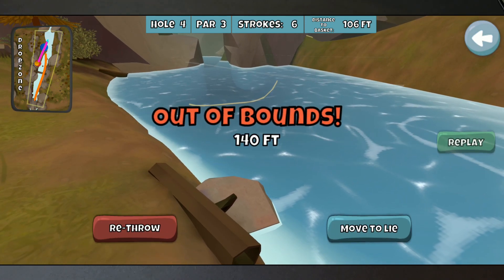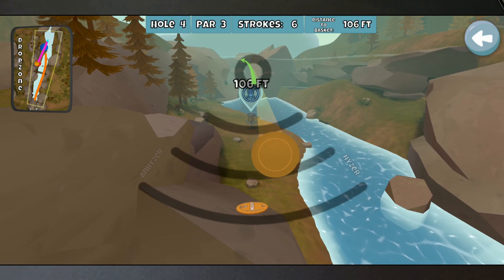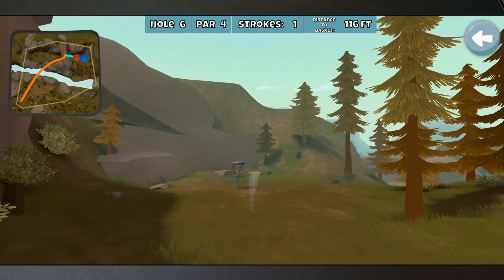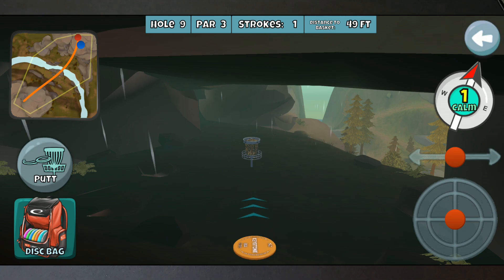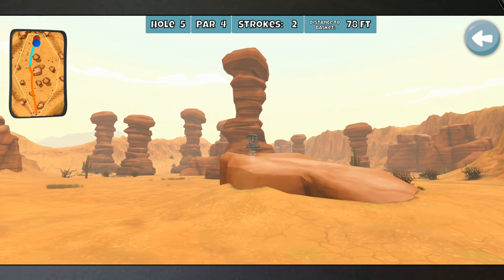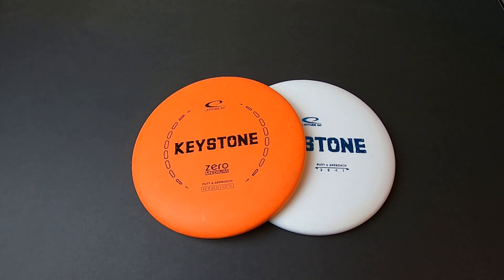So that is my review of the Zero Medium Keystone — definitely a fantastic disc that I look forward to continuing to test in my own game. Stay tuned to the channel if you want to check out my in-the-bag video, which will be coming very soon, to see all the other plastic I'm currently carrying. Huge shout out to everybody for their continued support — my viewers, subscribers, Disc Golf Nerd Patreon support team, my sponsors, and folks following me on Instagram. You're all amazing and I appreciate it. I'll talk to you very soon. Cheers!